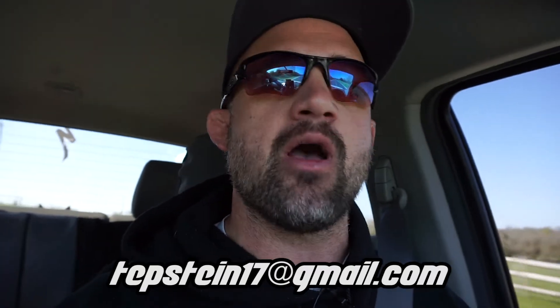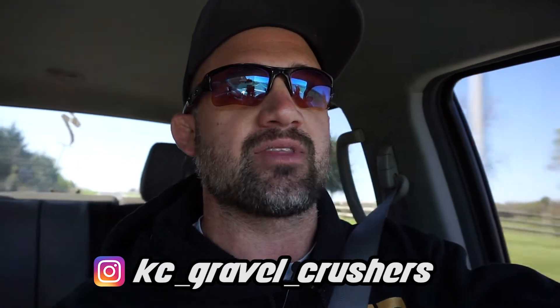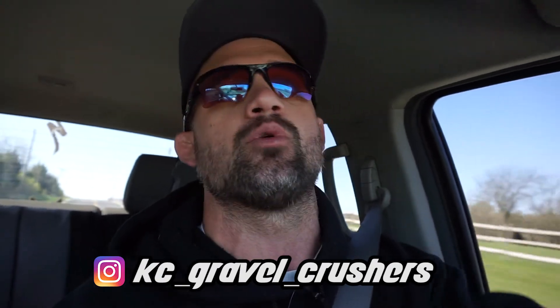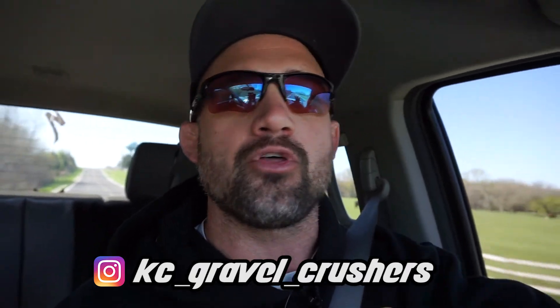Also, if you have any questions, hit me up at my email on the screen or hit up Reese Fowler — he's at the KC Gravel Crushers on Instagram, which I'll put on the screen and link in the description below. Both of the routes are linked — the 68, actually 67.9, and the 29-mile routes are linked in the description below. We cannot wait to see how many people do this thing, and we're really, really excited about it. You guys have a good one.